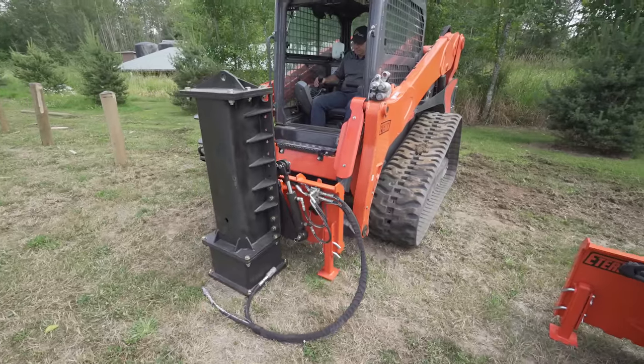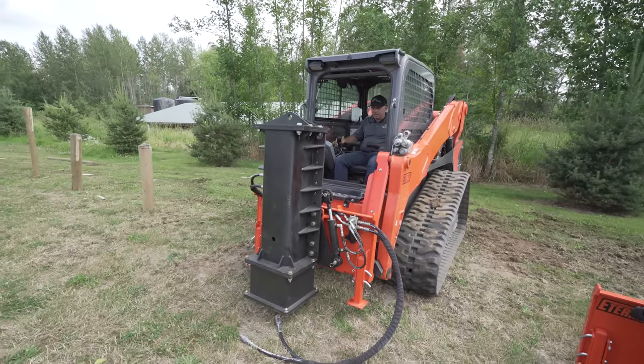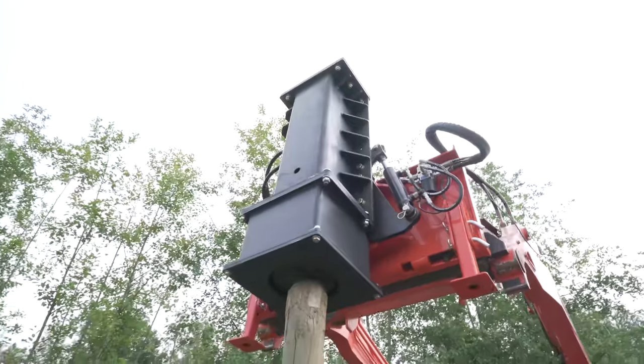So we've just demonstrated the 750 with integrated grapple and tilt. Now let's move on to the 1250 and see what it can do. This is the PDX 1250 — the latest in an industry-leading line of breaker-style post drivers from Eterra.